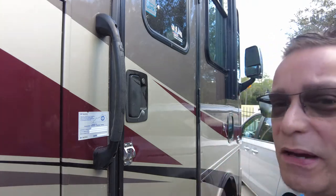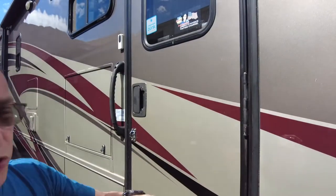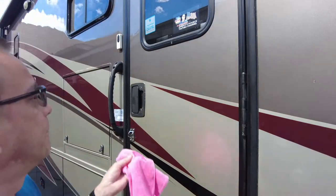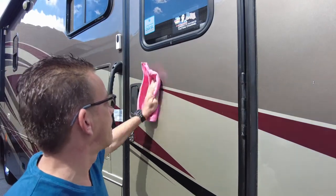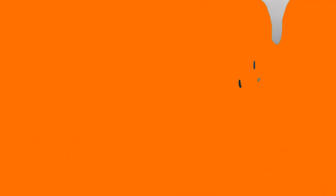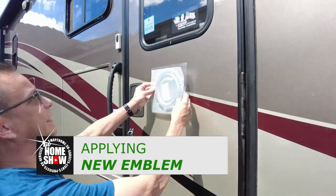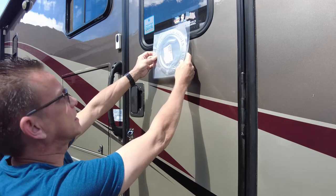Alright, now let me get some alcohol and a clean cloth. I've got some rubbing alcohol - I'm going to apply it just to make sure the surface is prepped for the sticky emblem. That ought to do it. Now it's all about getting this emblem straight and centered with the glass in the window.